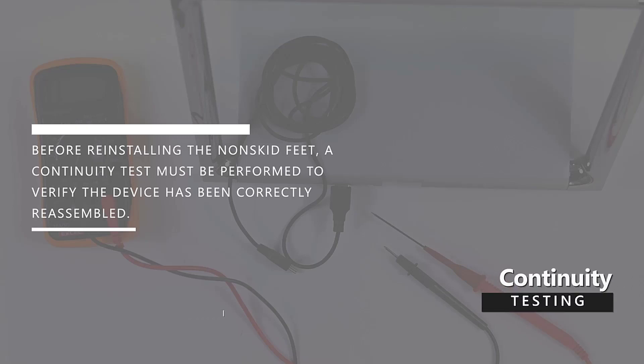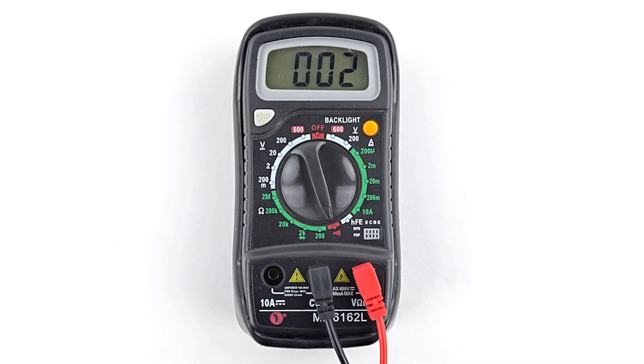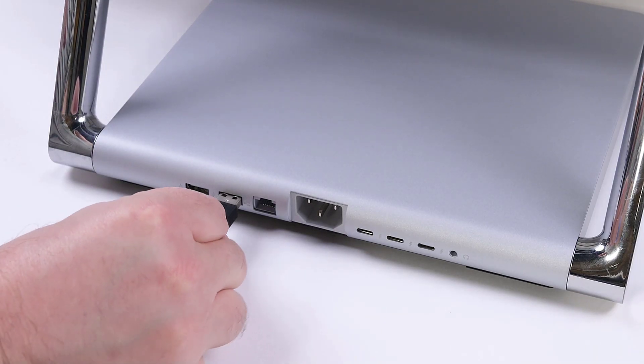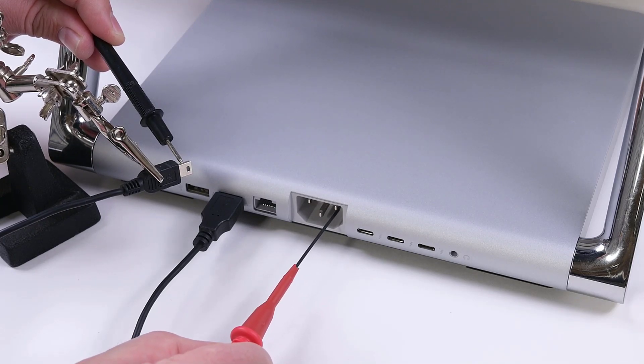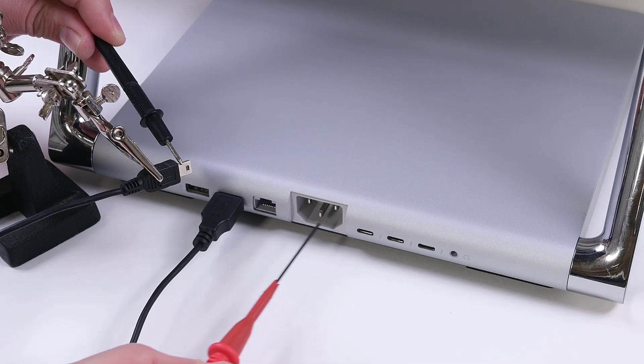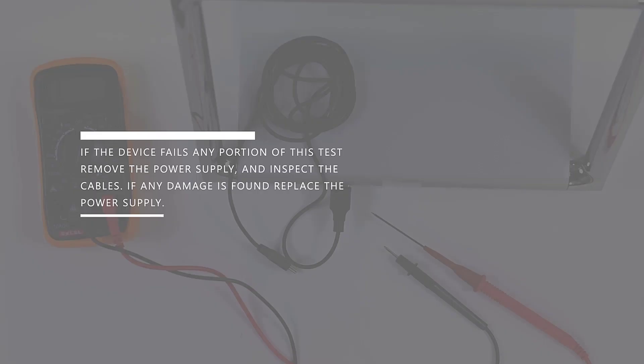Before installing the non-skid feet, a continuity test must be performed to verify the device has been correctly reassembled. Situations like improper cable routing, pinched wires, foreign objects, and solder bridges can create a shock hazard when the device is plugged in. To perform the test, set up your multimeter for continuity testing, and then insert a USB cable into one of the USB ports on the back of the machine. Test all three of the power supply receptacle pins for continuity with the exposed metal shell of the USB cable. The ground pin found in the center position should read less than 0.5 ohms. The neutral pin on the right should read greater than 50,000 ohms. And the live pin on the left should read more than 50,000 ohms. If the device fails any portion of this test, remove the power supply and inspect the cables. If any damage is found, replace the power supply.